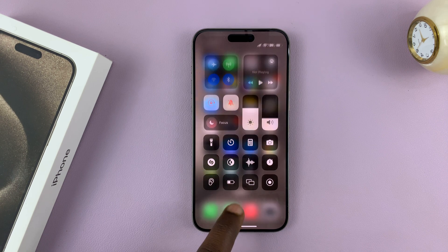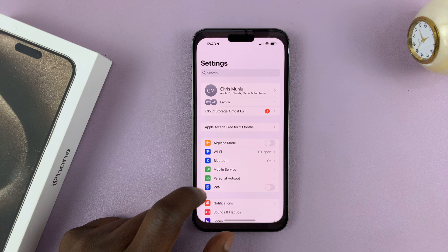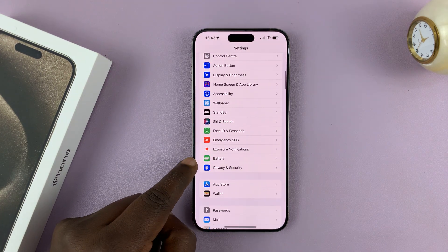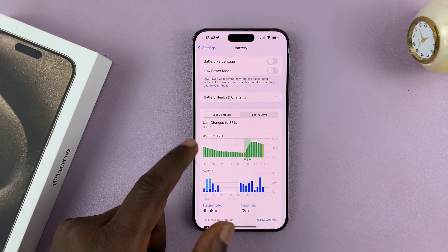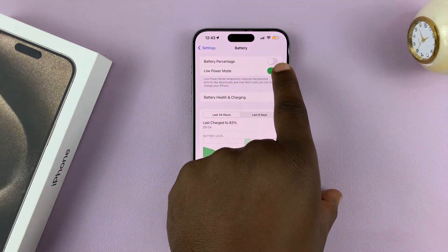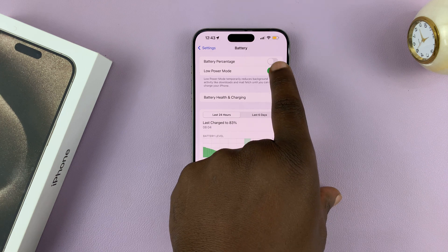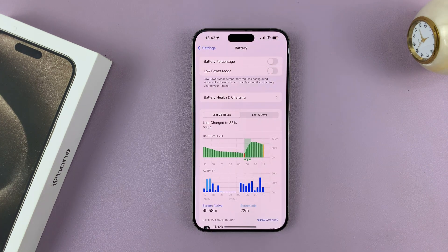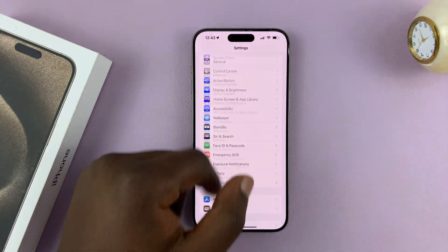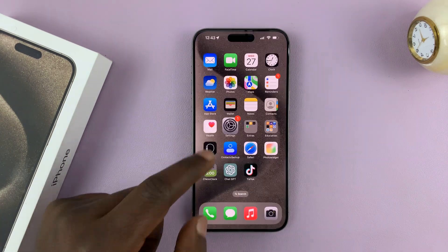In case this icon is not there, you can go to Settings, then go to Battery and tap on it. You should have the Low Power Mode button there, where you can turn it off by simply toggling that switch off.